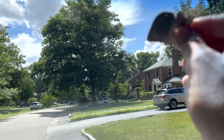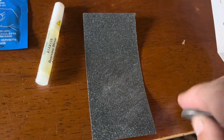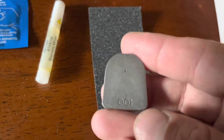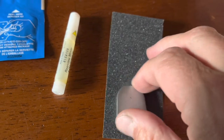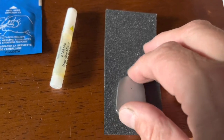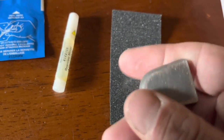Looks like a little bit is coming off, so we'll go ahead and do that. Holding the sandpaper flat on a table, you rub it in a circular motion to get the residue of the glue off. That was already pretty clean.